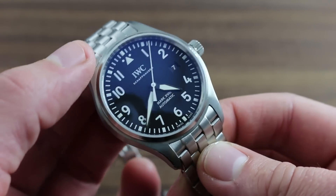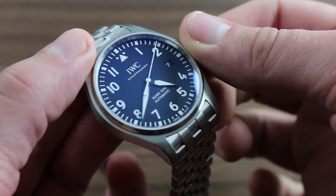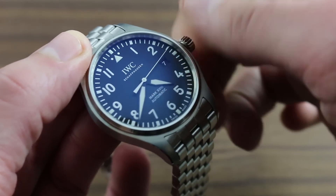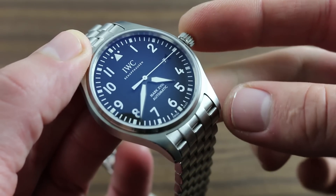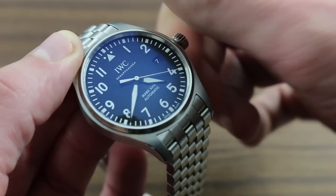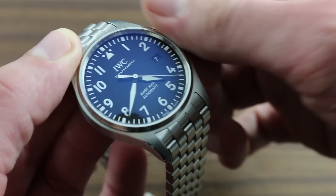It's important to note that although this is an automatic timepiece, it can be manually wound should it run down. Simply turn the crown counterclockwise until it pops into its neutral position, and then turn clockwise a minimum of 20 times until you see the center seconds hand begin to advance.